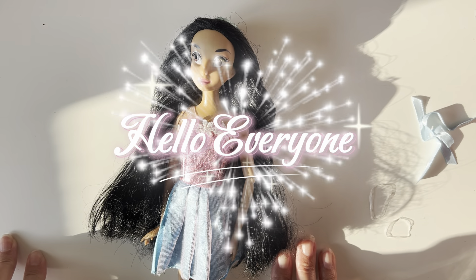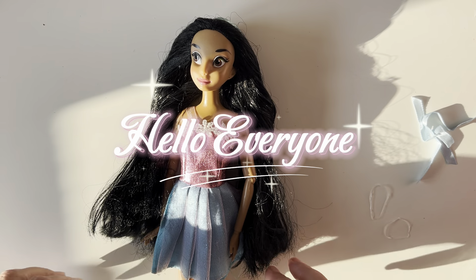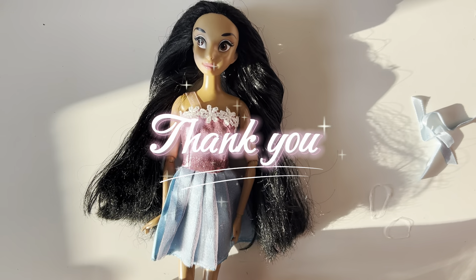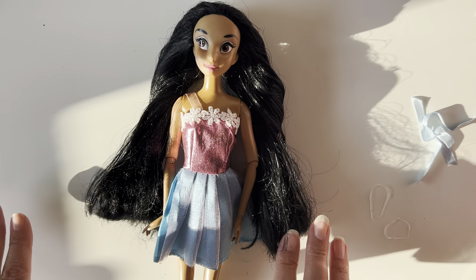Hello everyone, it's Charlie here from Jarlis Dolls and Collectibles. Firstly, I'd like to say a really big thank you to all my new subscribers. Your support is really appreciated, so thank you.